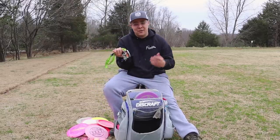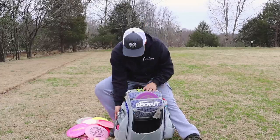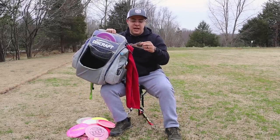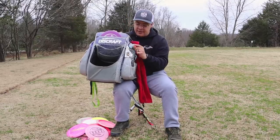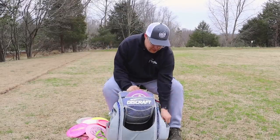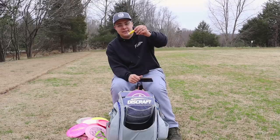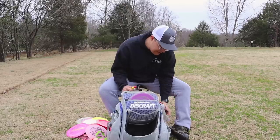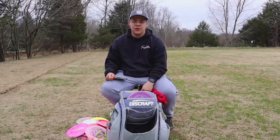I also have my car keys — I drove here so I had to have those. I have my tag for the Peaks and Creeks club — I have the five tag currently because I just stole it from Hunter. I also have a Peaks and Creeks pin from the 2019 season, my phone, some chapstick, my Innova water bottle — this always keeps my water cold — and last but not least, my towel is a Liberty Disc Golf towel. I've had this since I joined the team about four years ago.